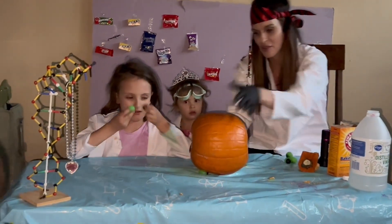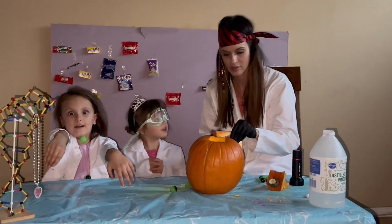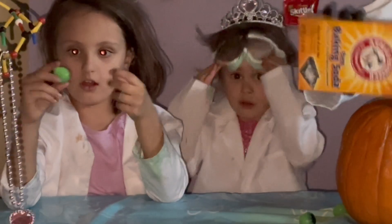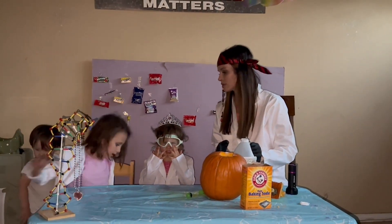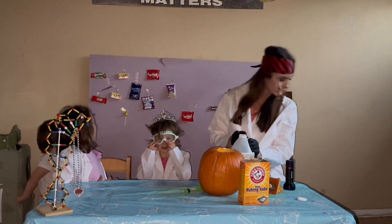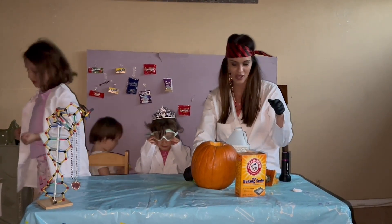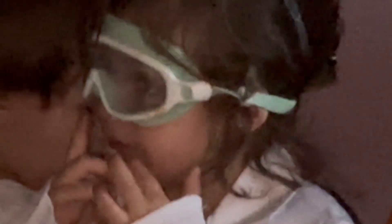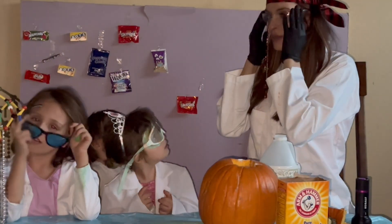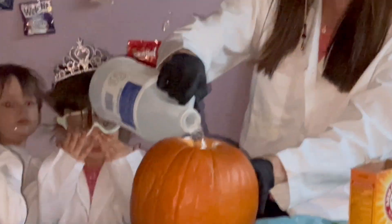Okay, let's finish this off with a pumpkin volcano — are you ready? Make sure you've got your goggles on. Everyone compliant? Good. Let's do this volcano — here it comes!